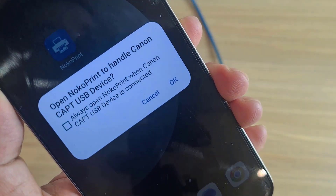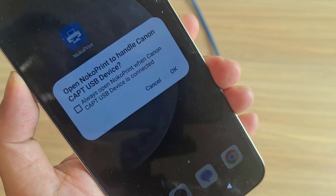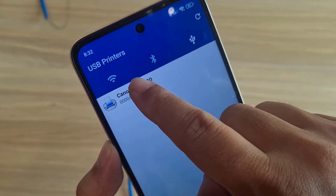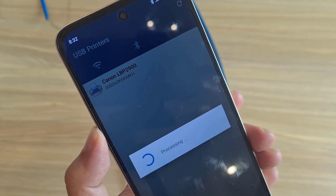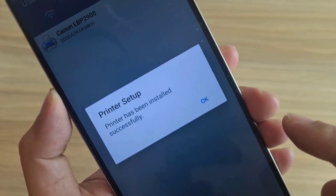You get a notification when you connect the printer to your phone. Open NocoPrint to handle the USB print device. The app automatically detects the printer connected to your phone — Canon LP B2900. Add it to the app, and the printer has been installed successfully.